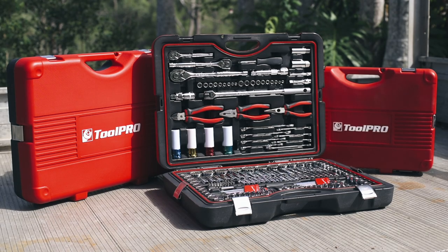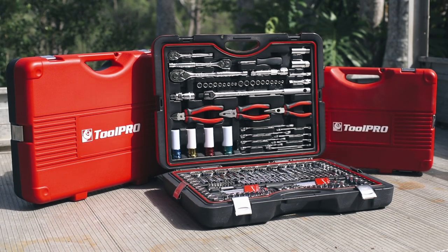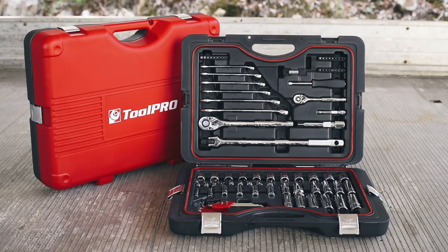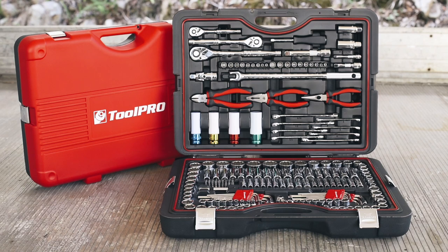Be prepared for any task with ToolPro's comprehensive range of toolkits in three easy, ready-to-use sizes, with 87, 138 and 198 piece configurations available.